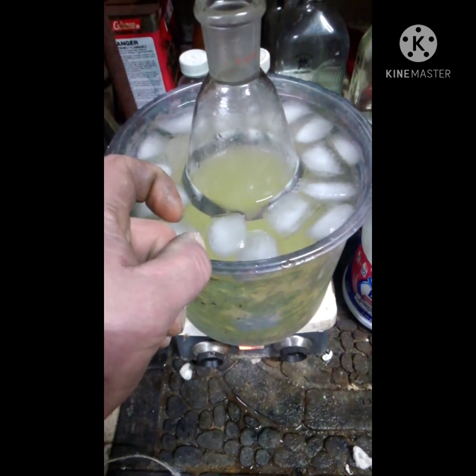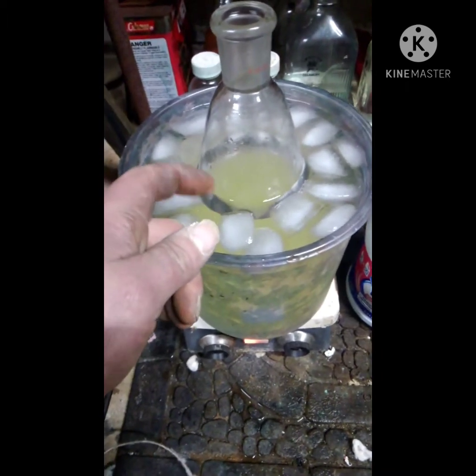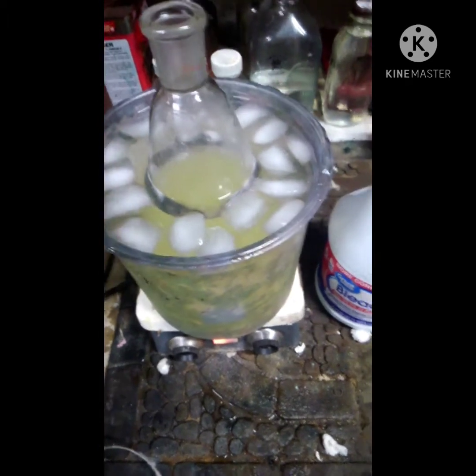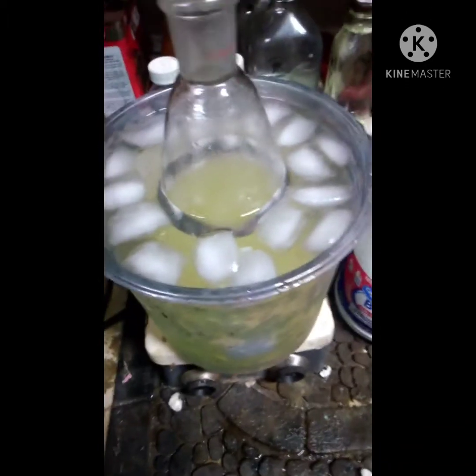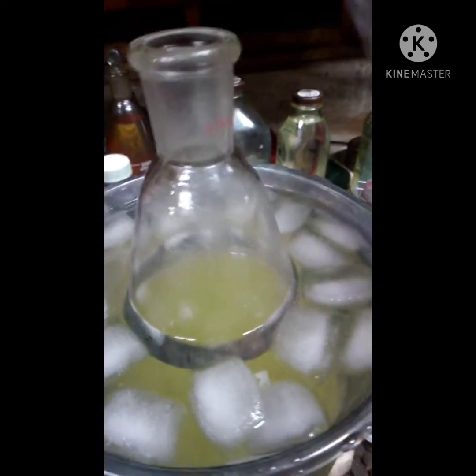After I put the 75 milliliters in, if it doesn't clear up within a couple of minutes I'm going to slowly start adding more in little increments. Actually, I should probably put in 50 milliliters first and then start adding smaller increments. I've got 75 measured out here so I'll just use 50 of it.